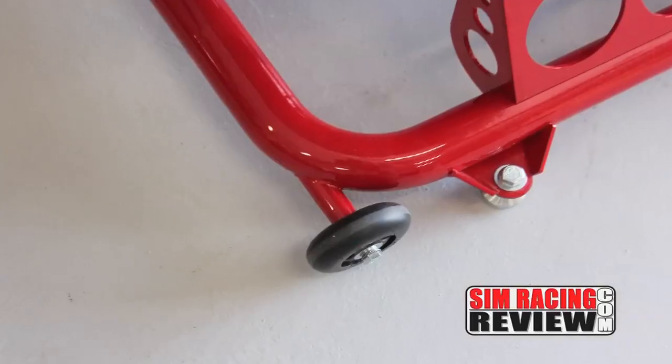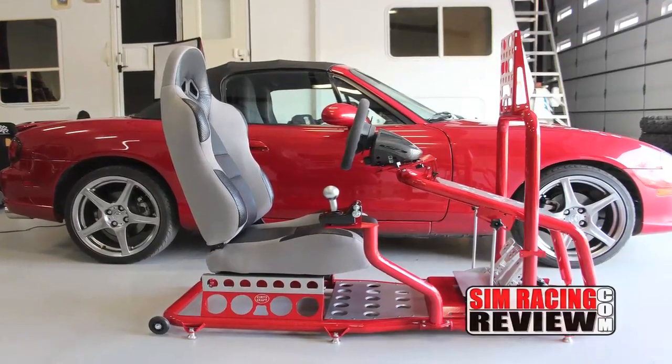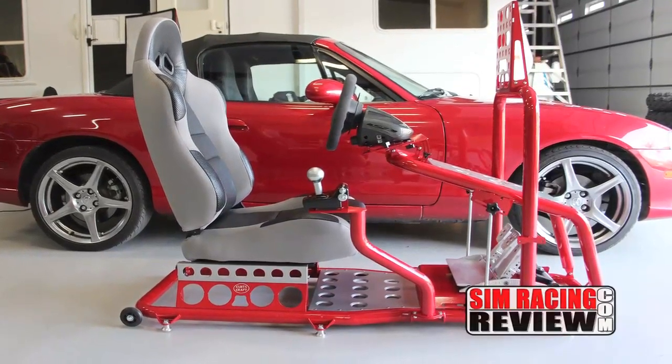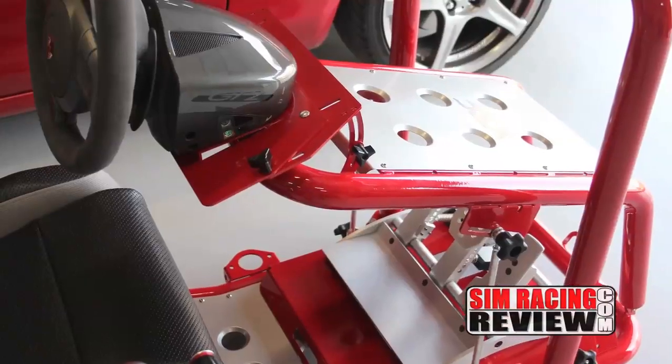The entire cockpit sits just off the floor on six padded aluminum feet, and there are wheels on the rear of the cockpit and a handle on the front for moving it around. But as beautiful as this rig is to look at, it is to drive. The adjustability of the cockpit is a little different to do than most, but very good in its end result.